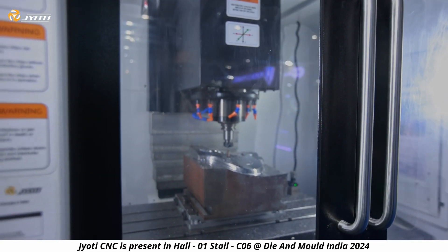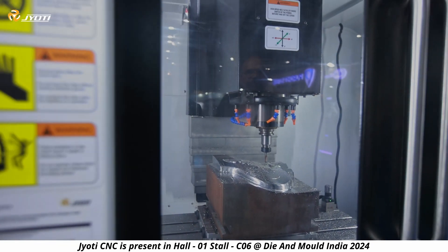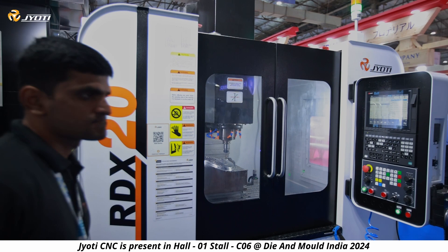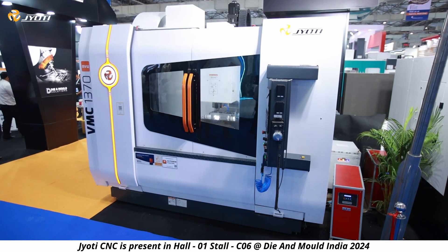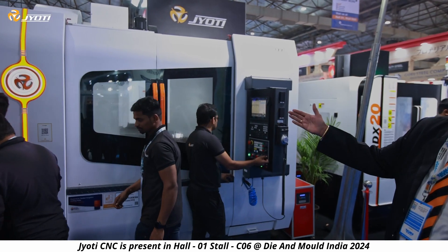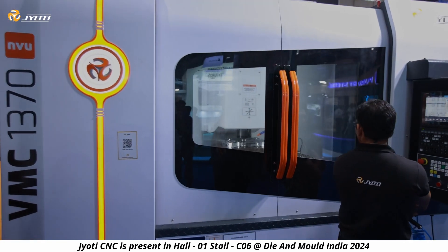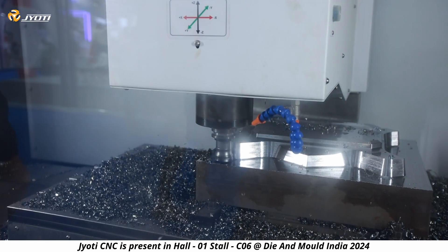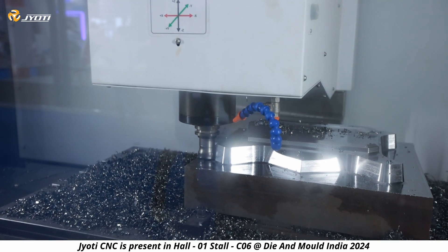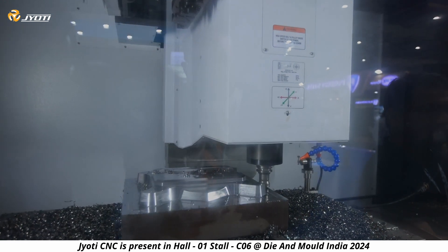We also have an option of 12,000 rpm with an integral spindle. This is a heavy-duty machine known as the VMC 1370 — basically a 1300 by 700 by 700. Displayed here with a Mitsubishi controller, for mid-size die and mold heavy roughing we recommend this machine. It's quite a popular machine in the die mold sector in Mumbai.